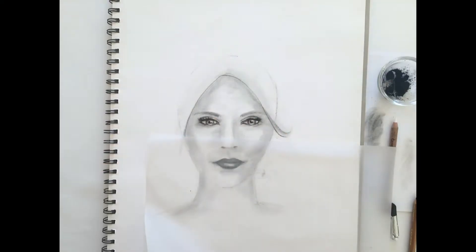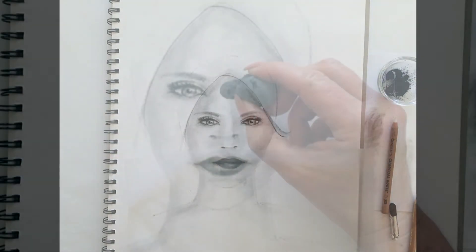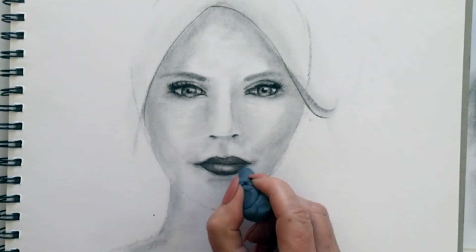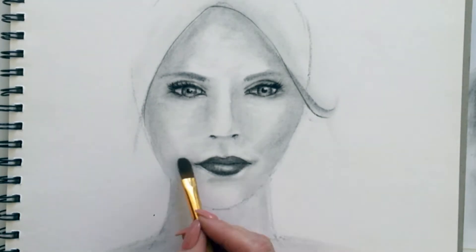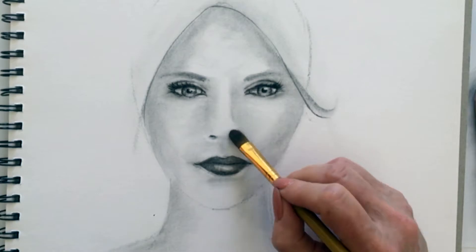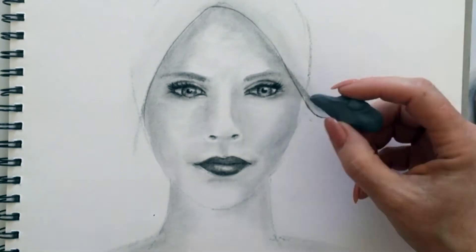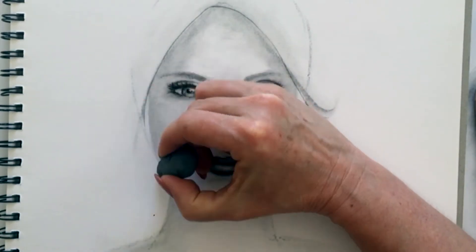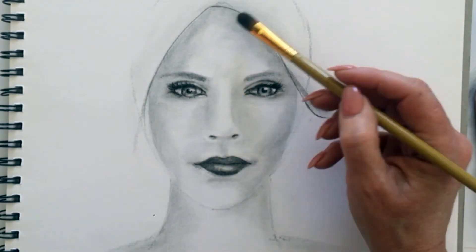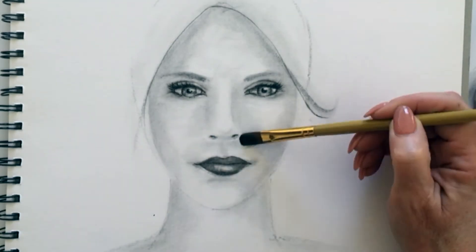Coming in with a bit more highlight. Let's come in with a kneadable eraser and tidy up this drawing a little bit. A little bit of highlight on the top of the brow, around the mouth area. Defining the nose — let's refine the side of the face. Come back in with the powdered charcoal underneath the nose, just darkening that section off a little bit so we're creating the illusion that the nose is a 3D form.